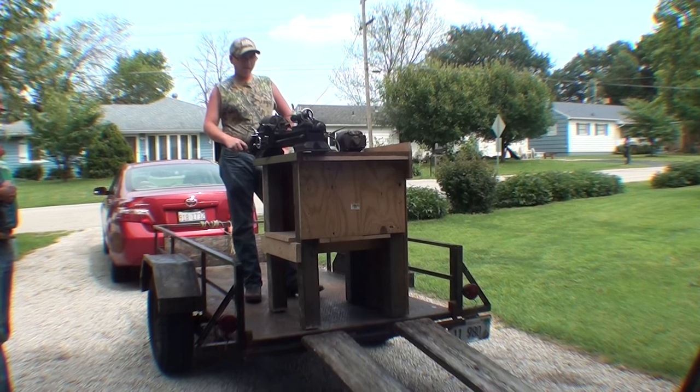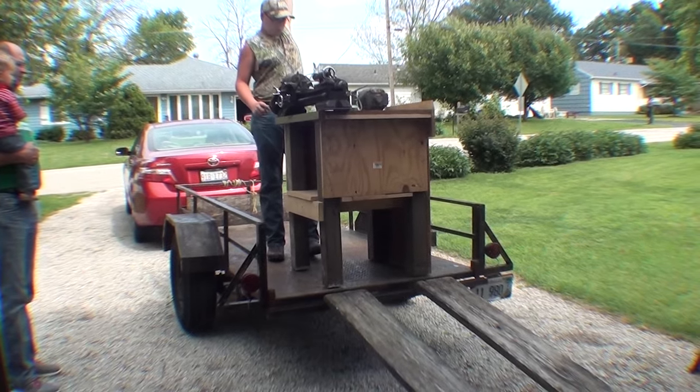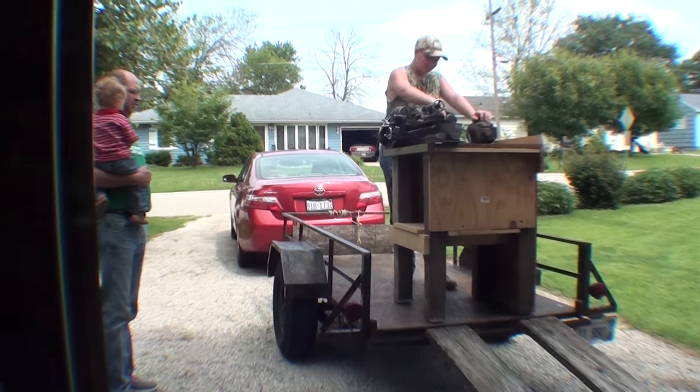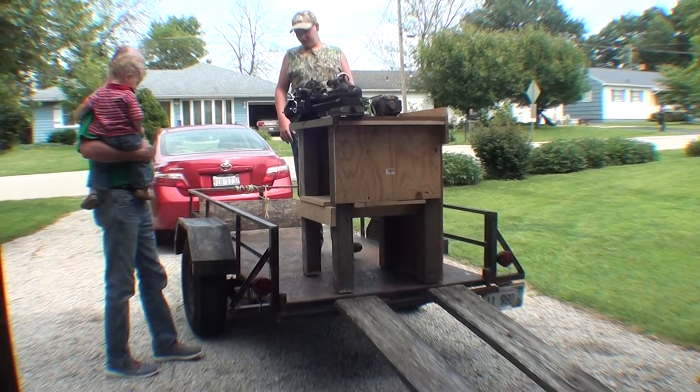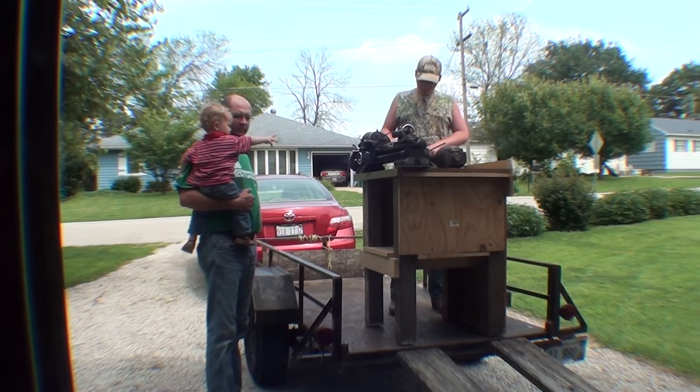This is a family affair now, getting this thing unloaded. That's my grandson Jordan up there, and my other grandson is over there. Step into the picture, Russ. There's little Henry. He's going to be a machinist someday.